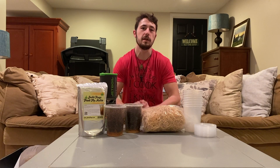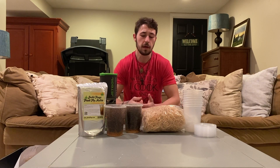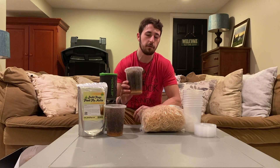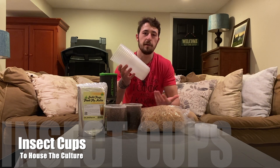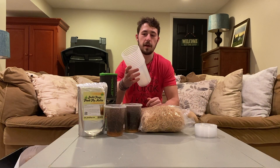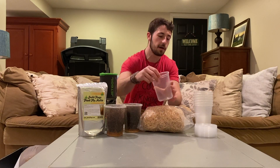To get started we just need a few items and it's going to be really simple. You can get all these things online — I like to get my stuff from Josh's Frogs; they have everything you need for a pretty good price and it'll come straight to your door, even if you need the live fruit flies as well. First things first, we're going to need insect cups, which come really cheap, and it's just an individual little cup that comes with a vented lid.